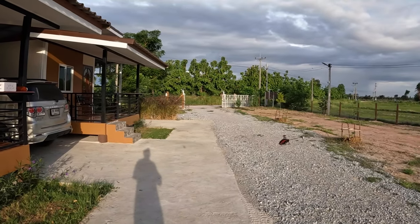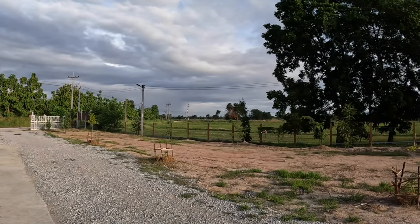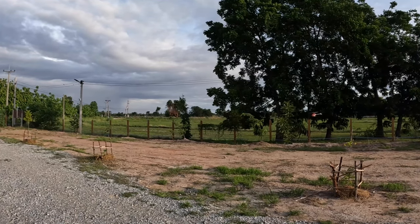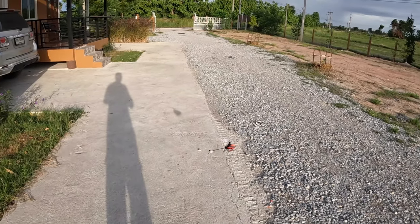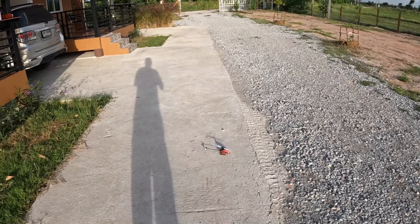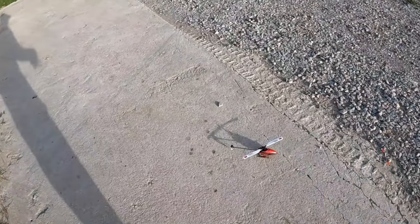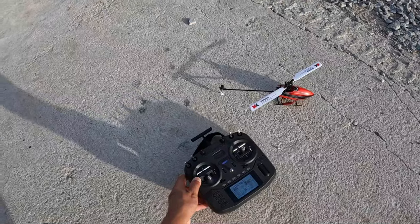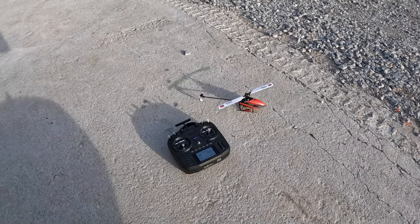Setting up EdgeTX on the Boxer radio was super easy for 3D helicopters, mini 3D RC helicopters, or even helicopters like the RS4, SAB Goblin — you can set them all up with the RadioMaster Boxer EdgeTX. Fly it and have fun. Super nice, budget-friendly radio, and very easy to program helicopters with.